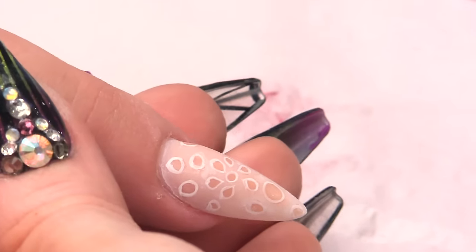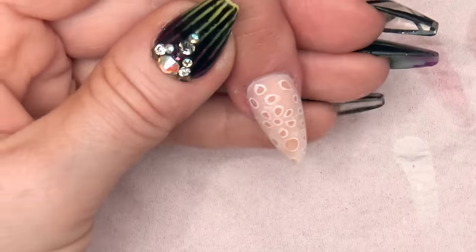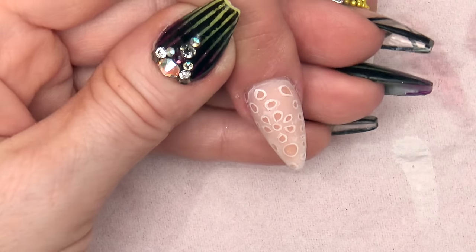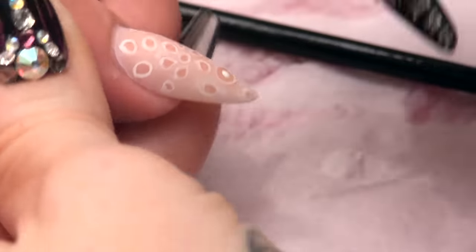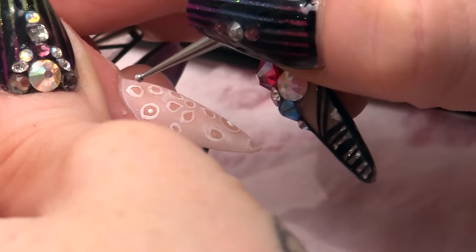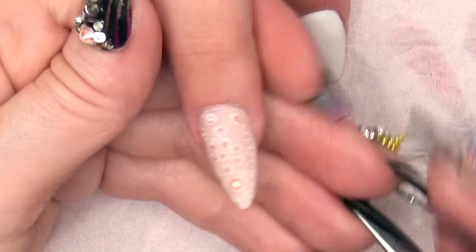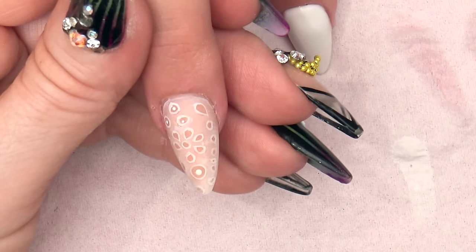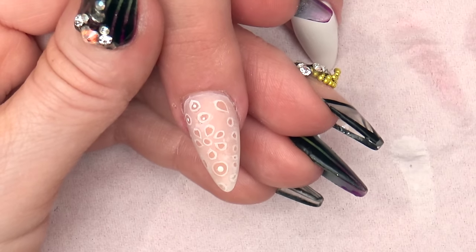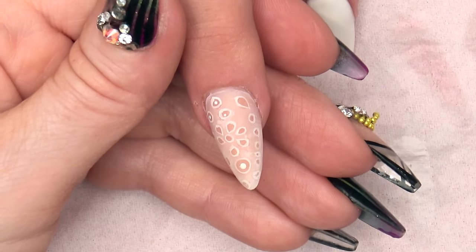And then with the paint I want you to get a dotting tool and we are just going to do some dots as well. So inside that big one we are going to put a dot — some of the larger ones, put a little dot in. And then I am going to go right round the edge with the detail brush and the white paint.